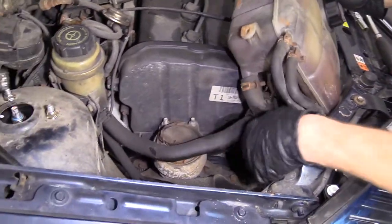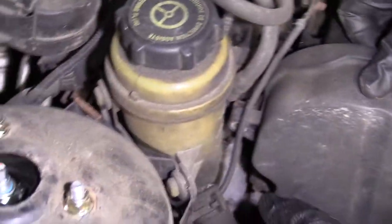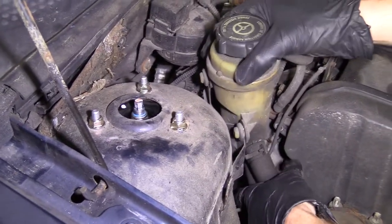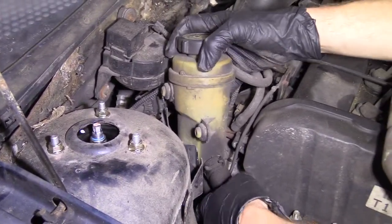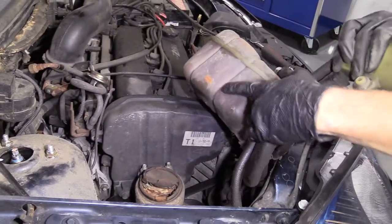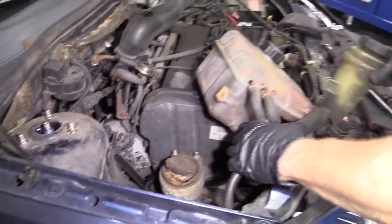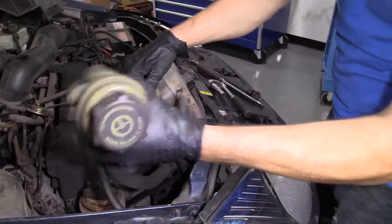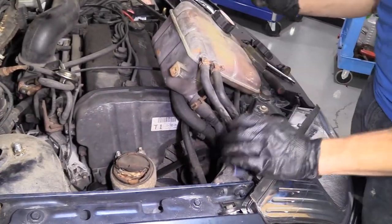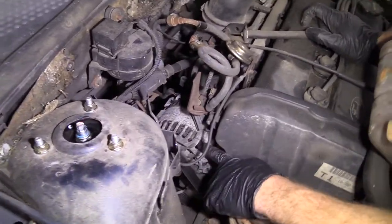We've got a clear view of the motor mount here. Now we need to remove the power steering — this just slides right up. We'll set this aside as well. Now we've got a clear view of our alternator.